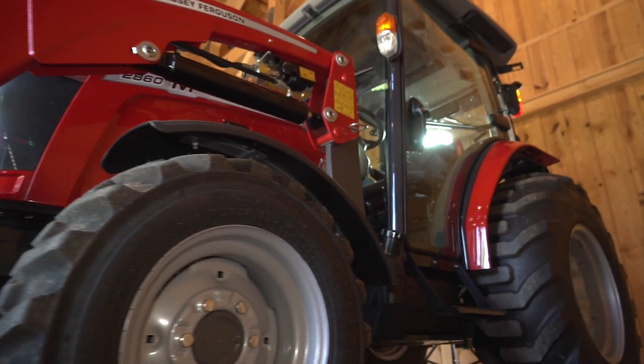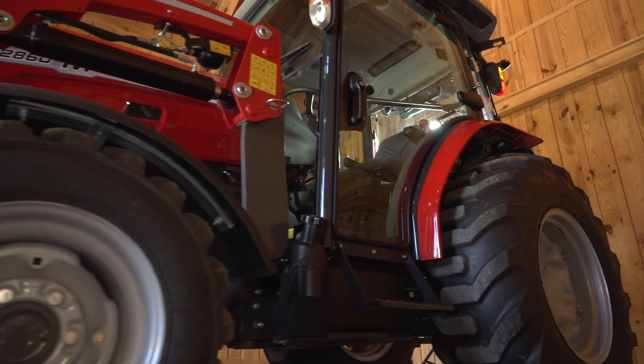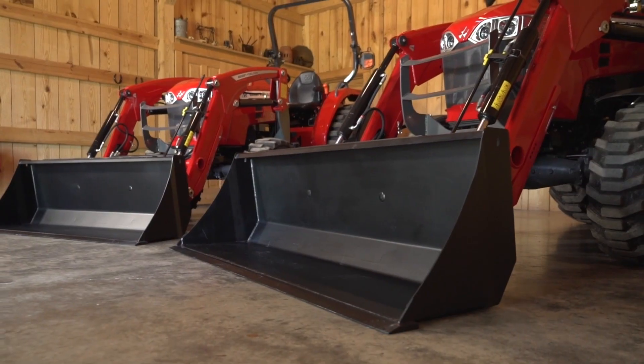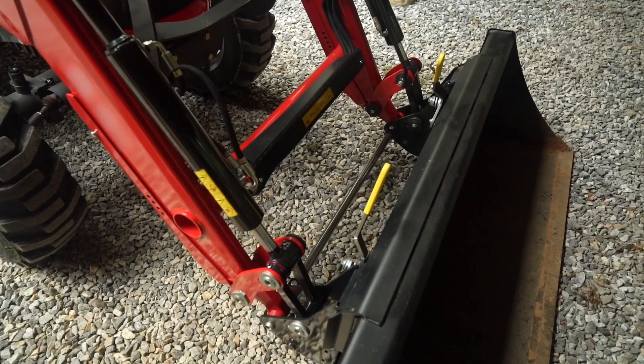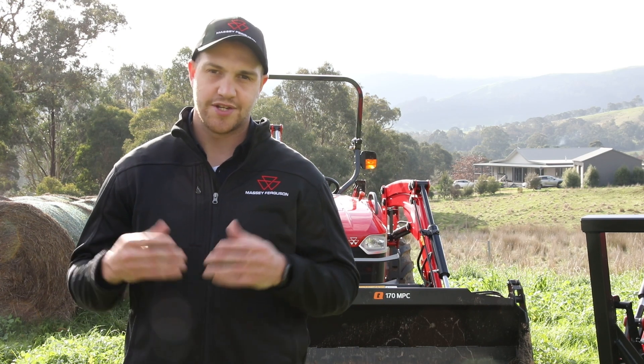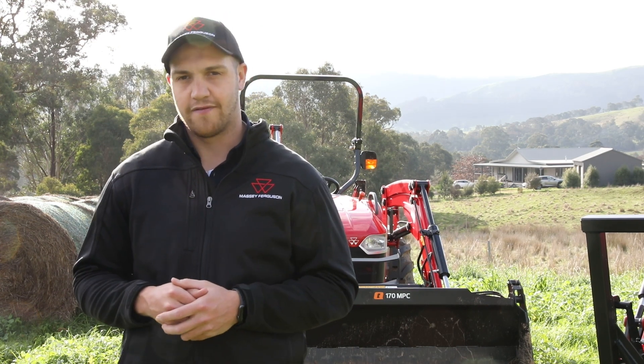The Massey Ferguson 2800 series compact tractors are perfect for your lifestyle block or for your smaller farm. Perfect for front loader work, including moving bales and moving gravel and connecting rear implements, so for slashing products and connecting other implements.